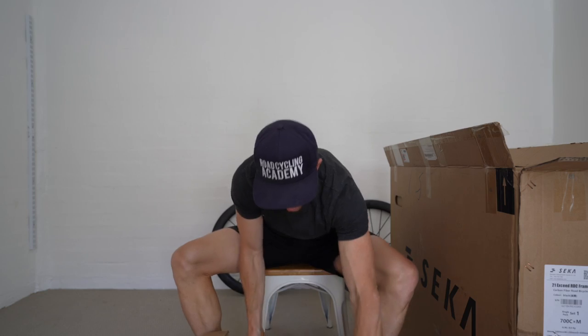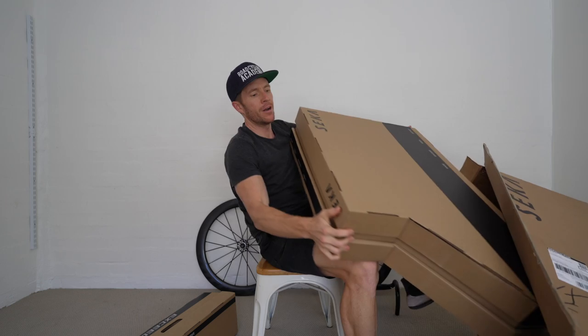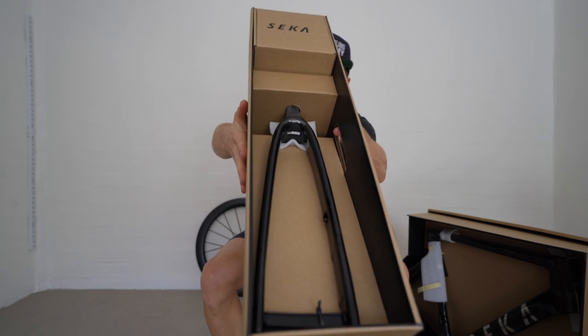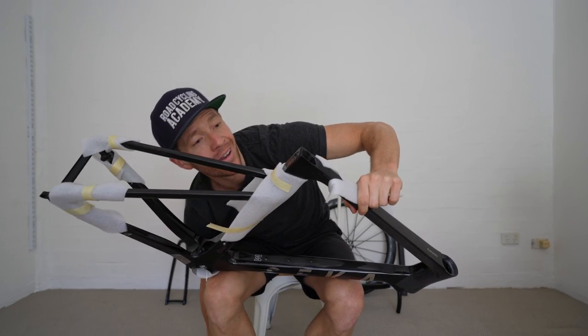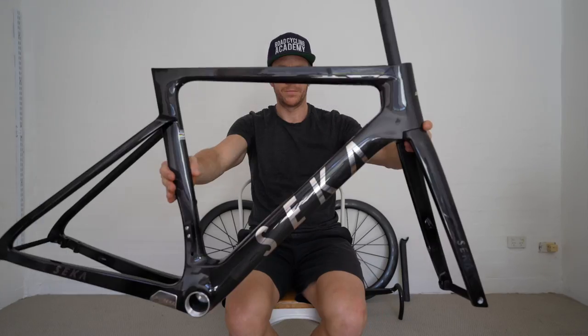Shoe box number one. The bars. Box within box. Very nice. Grand reveal. Forky dork — what did he get? This feels very light for an aero frame. So there she is.